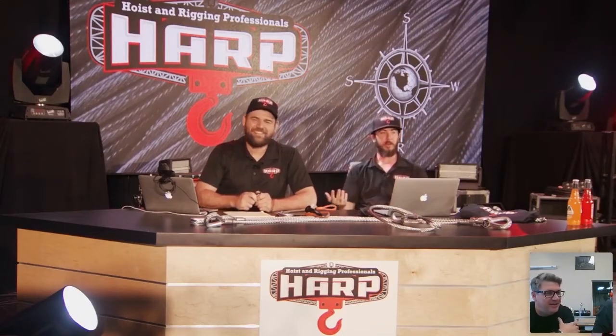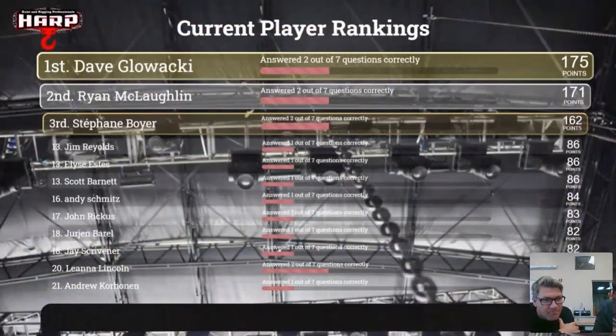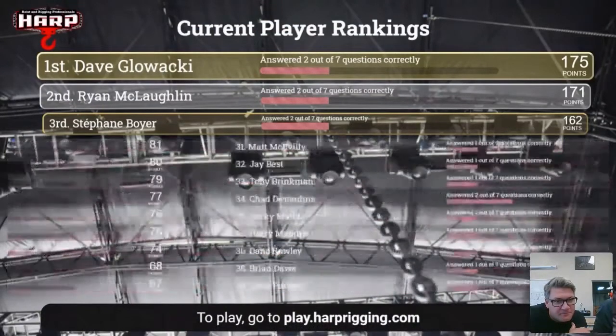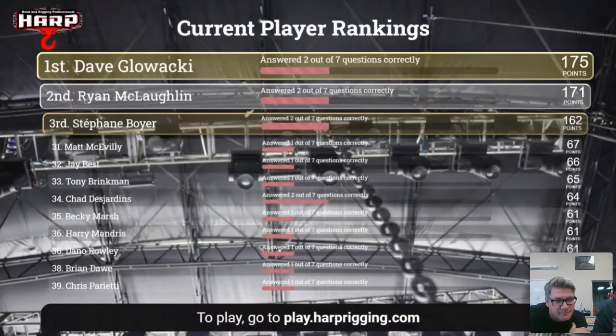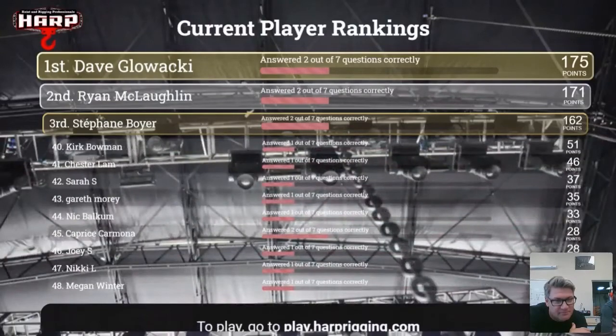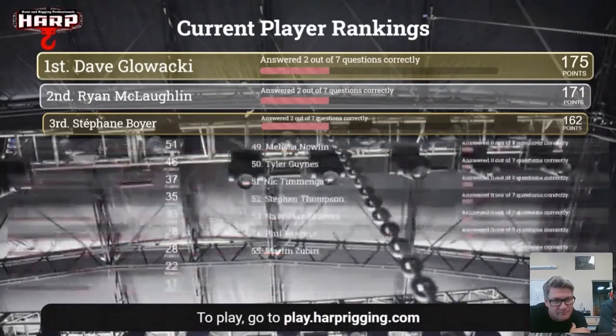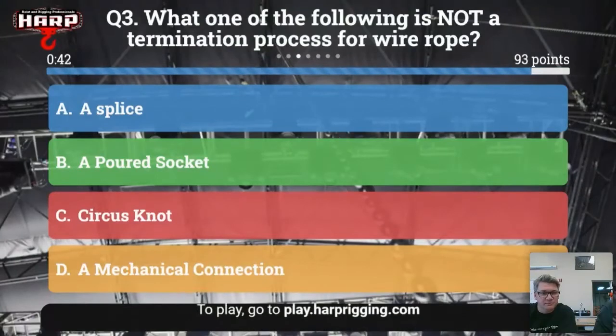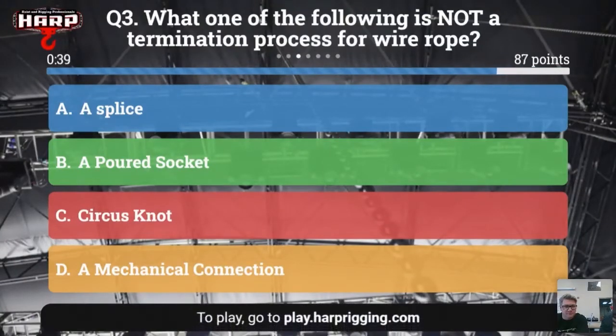Let's fire off the next trivia question: which of the following is not a termination process for wire rope? A: a splice. B: a poured socket. C: a circus knot. Or D: a mechanical connection.